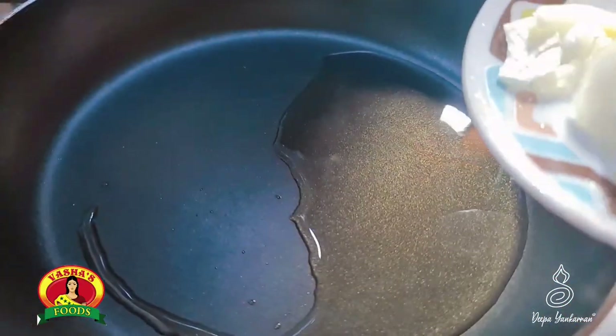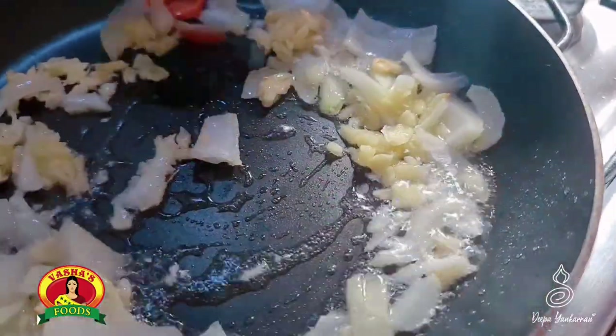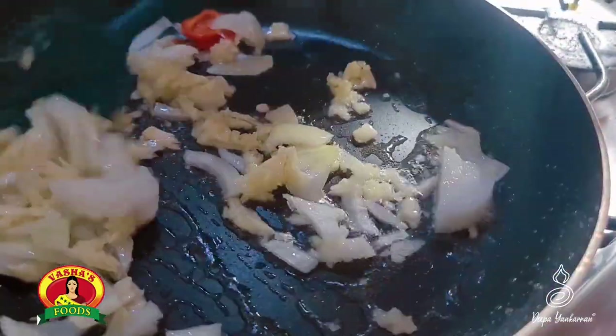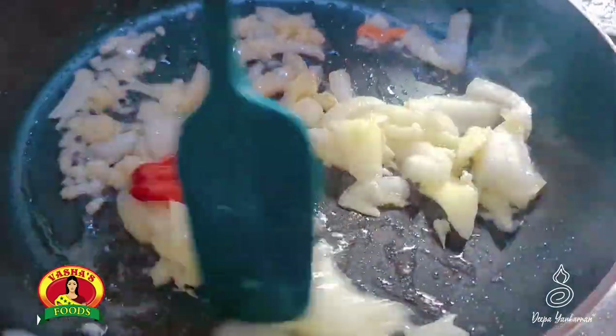The oil is hot. She's added onions, garlic, and hot pepper. A little bit of stew. And you're going to cook this until it's nice and tender, while the onions are translucent.